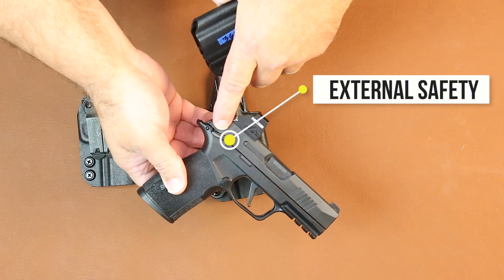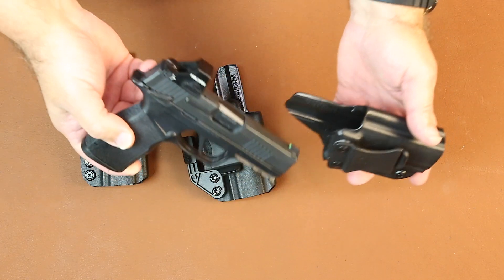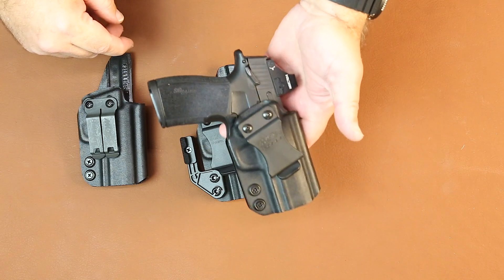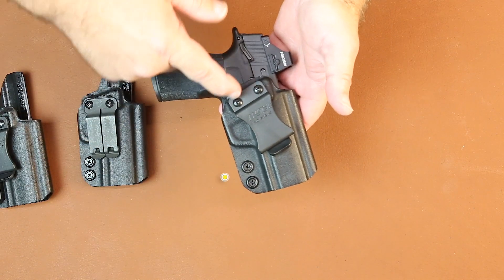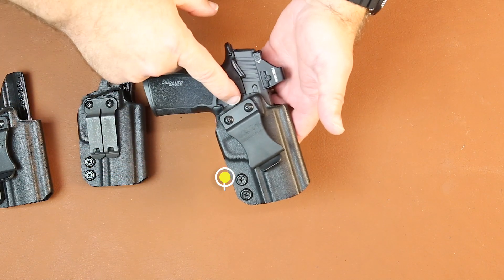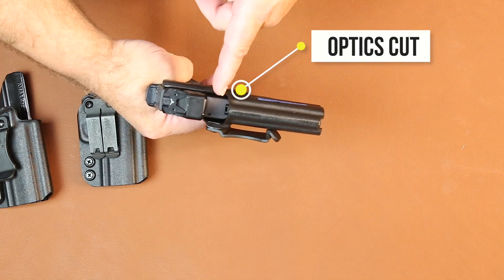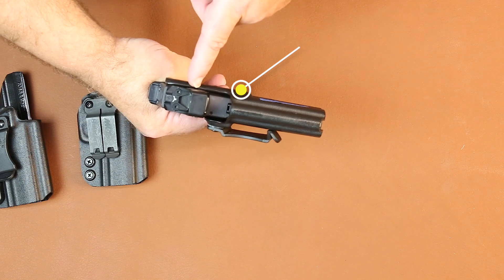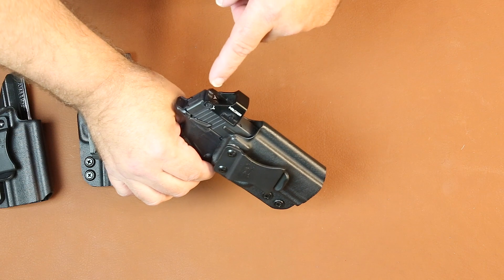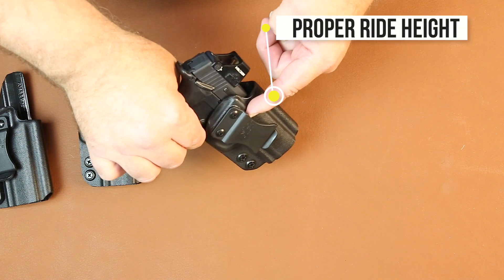We also incorporated the grip safety — the external safety — on our holster. The gun goes in and it is a positive lock, positive retention. All the retention is off of the trigger guard. It is adjustable in the retention and adjustable in the belt cant. The X Macro red dot optic is more forward of the XL slide's red dot position, and it allows you the proper ride height to have that optic out of your pants.